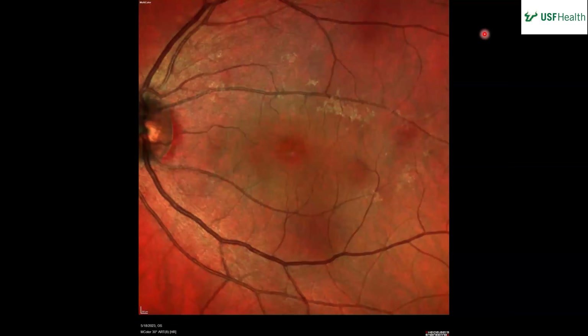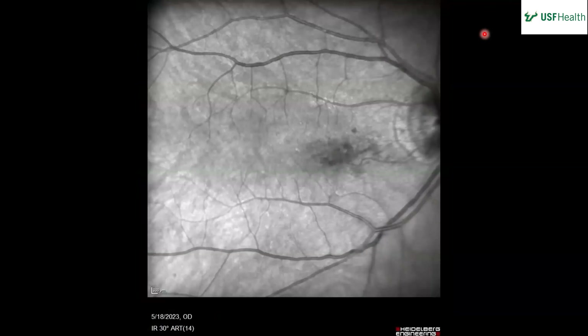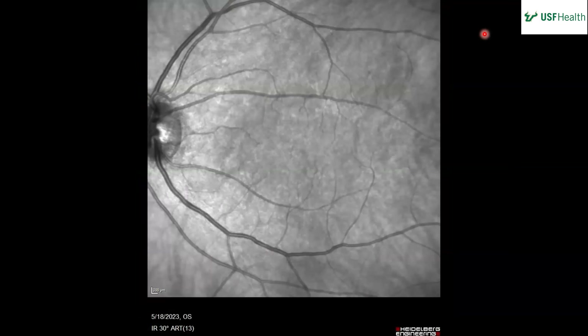You can see these hemorrhages more clearly here. In the left eye, possibly an ERM. On the IR image, you can see these hyporeflective areas corresponding to the blood that we saw in the first photo. In the left eye, nothing too remarkable.